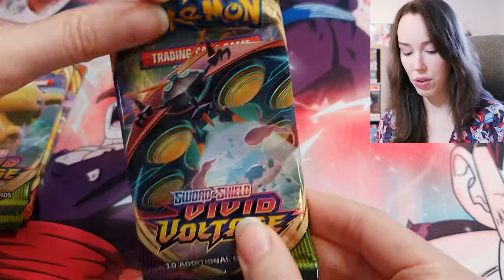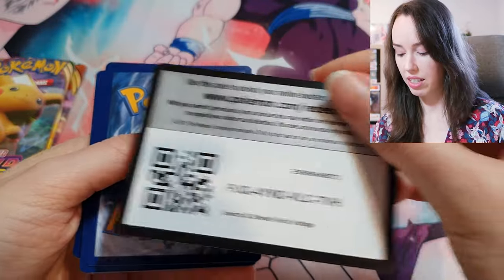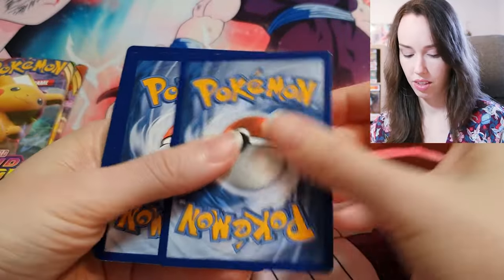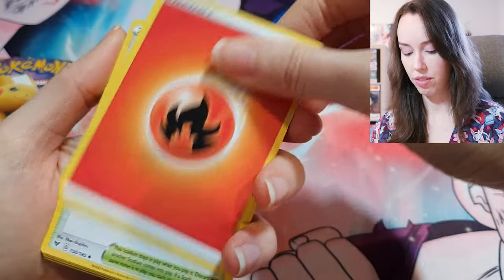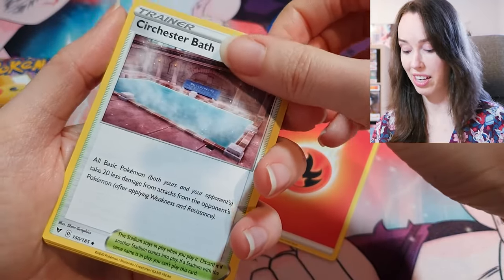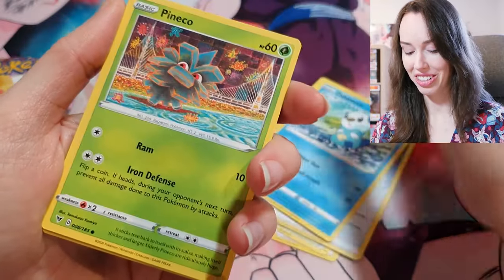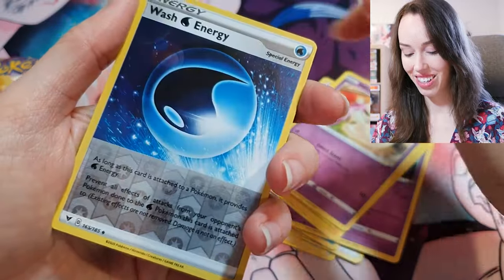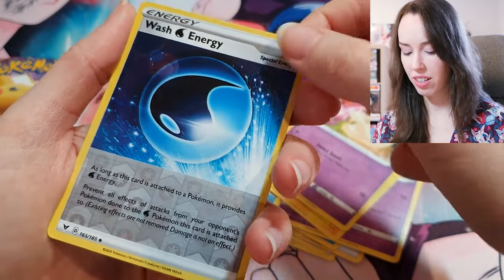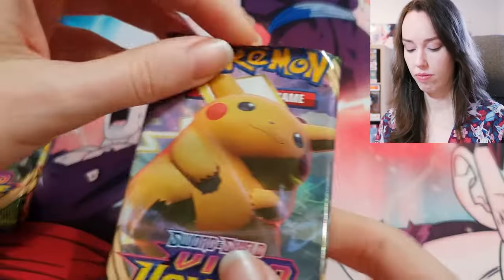Next we have Vivid Voltage — green code card this time, so nothing too crazy in this pack. Fire Energy, and oh, that looks like a very nice relaxing bath. Clefairy — finally, someone I recognize. Wash Energy Reverse Holo, I think, and Clefable. Not too bad, actually happy with that. Look at this chunky Pikachu — that was so awesome.